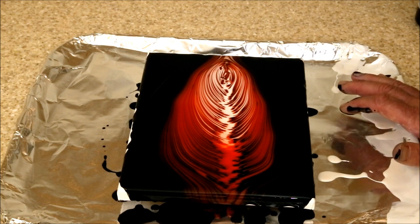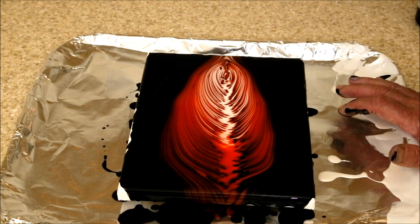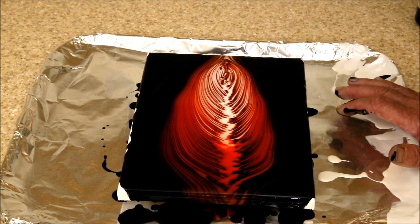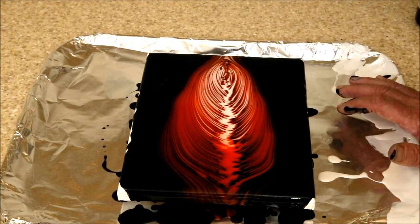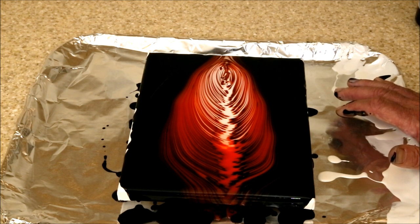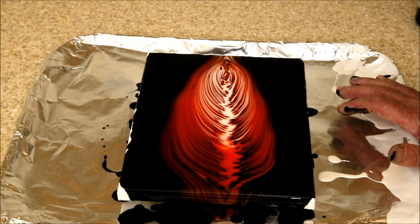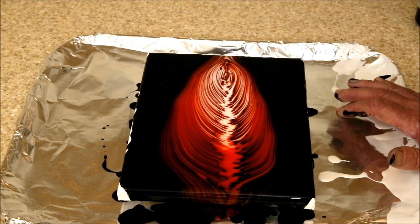I'd like to close this set of experiments with something I've learned. This is probably my 15th pour and I'm still not very good at it. What I'm learning is that although on YouTube videos acrylic pouring looks beautiful and you get great results, the people doing that have a lot of experience — maybe even professionals — and they know what they're doing. If, like me, you're brand new to this, don't expect great results right out of the bottle, so to speak. But we are making progress, and I hope you'll come back and see what we have next.